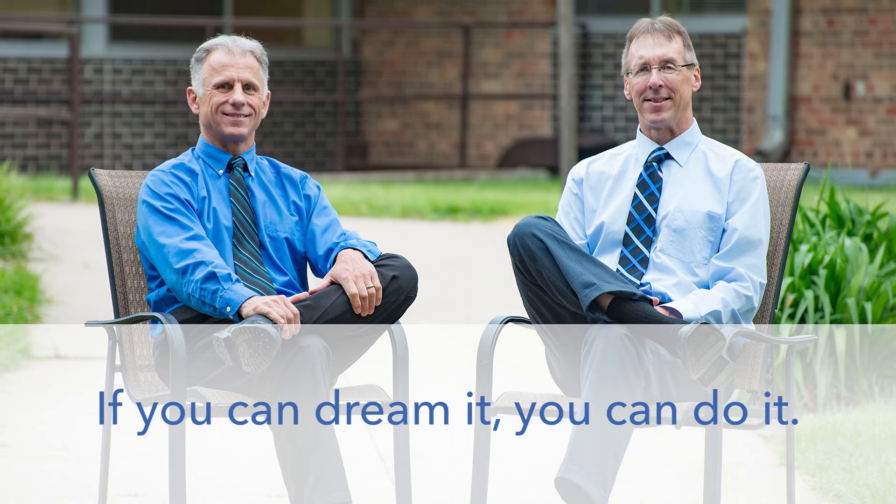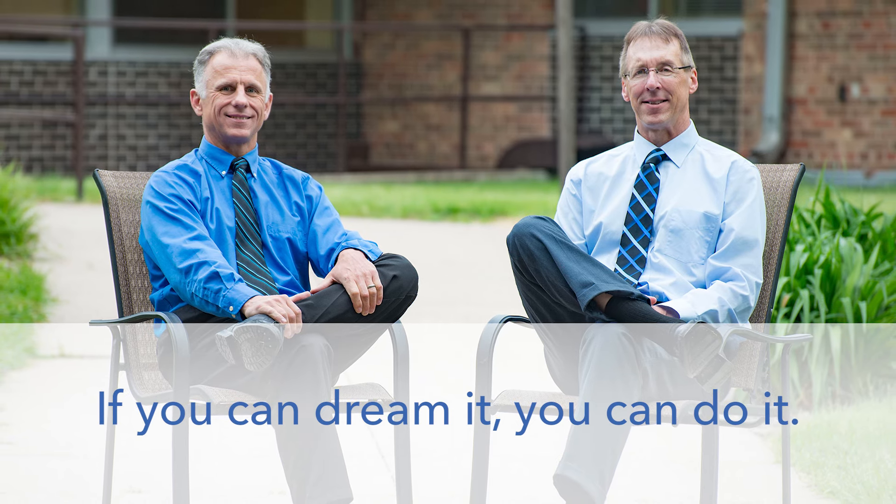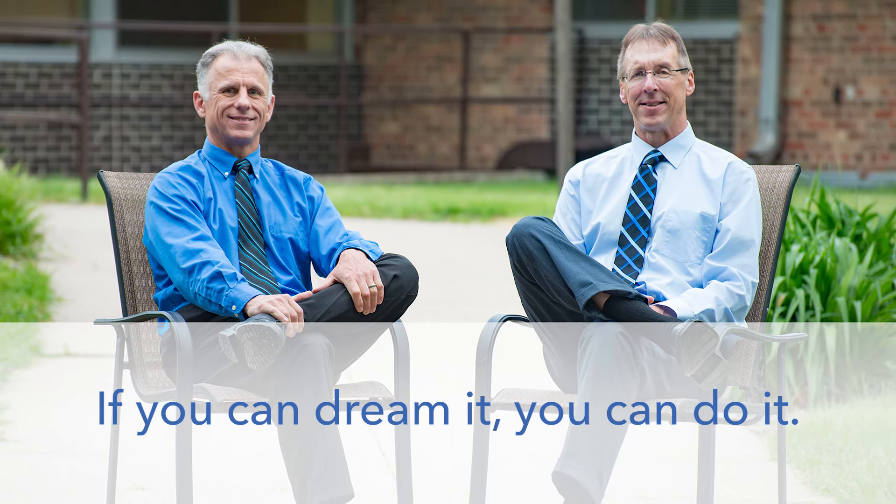We'll get with it — 10 exercises. Bob and Brad, the two most famous physical therapists on the internet.